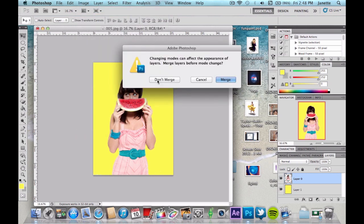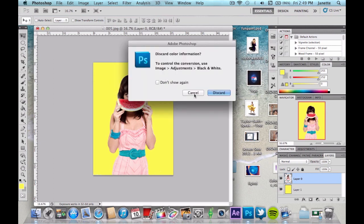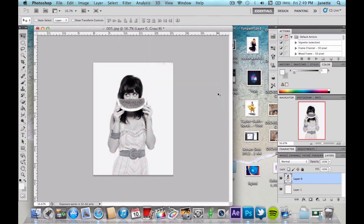It's going to ask you if you want to merge these layers — do not merge your layers. I repeat, do not, because if you do you're going to screw up the whole tutorial. Go ahead and click Don't Merge, and then click Discard because we don't need the other color information. You should see the grayscale result; if you don't, you obviously did something wrong — which probably meant you merged the layers.